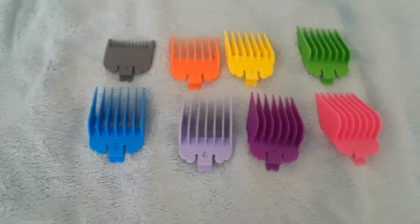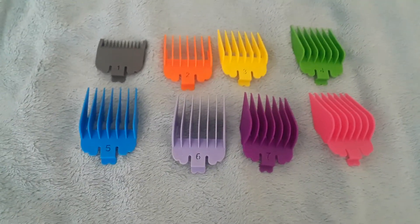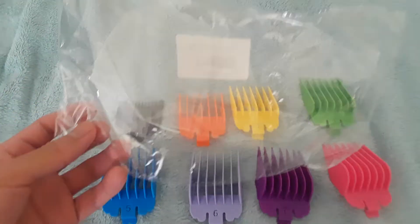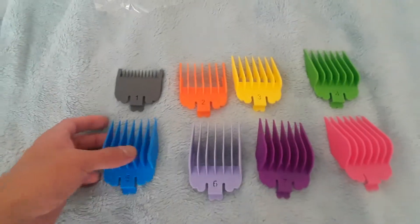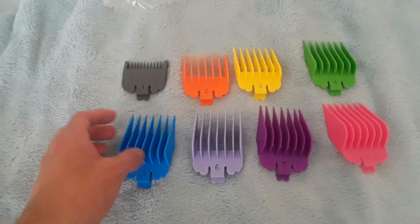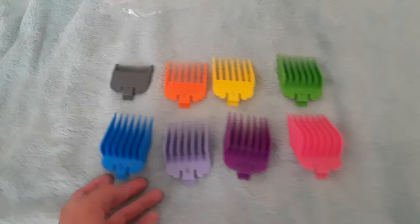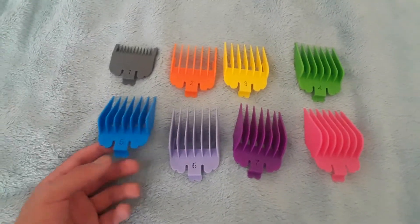What up guys, coming at you with another video. Another eBay guards pickup came in a clear bag right here. Picked these up for $10. This is crazy — this is the fastest shipping I've ever got. It was only a couple cities over from San Jose; I'm in the bay.